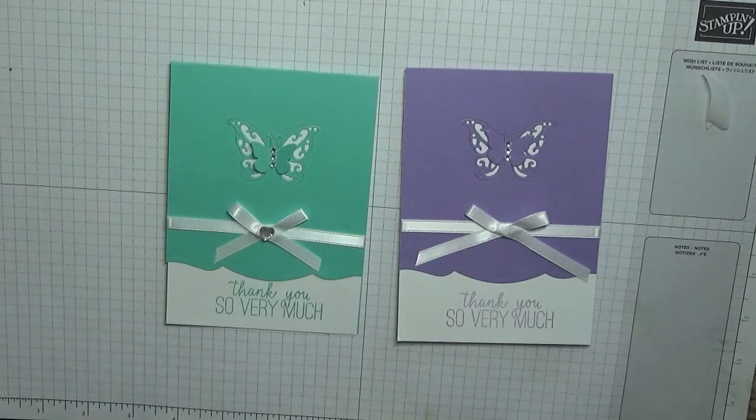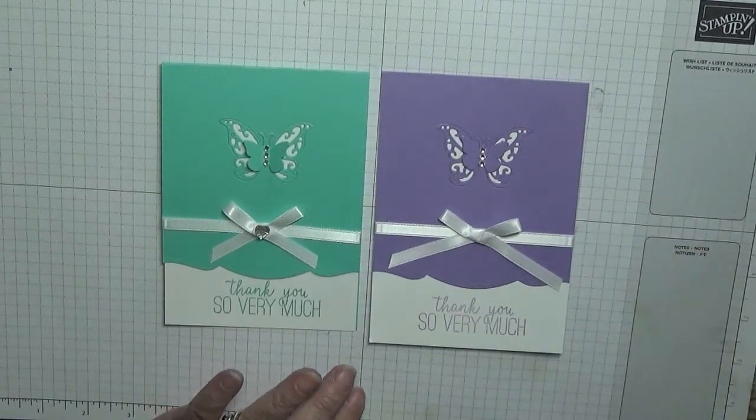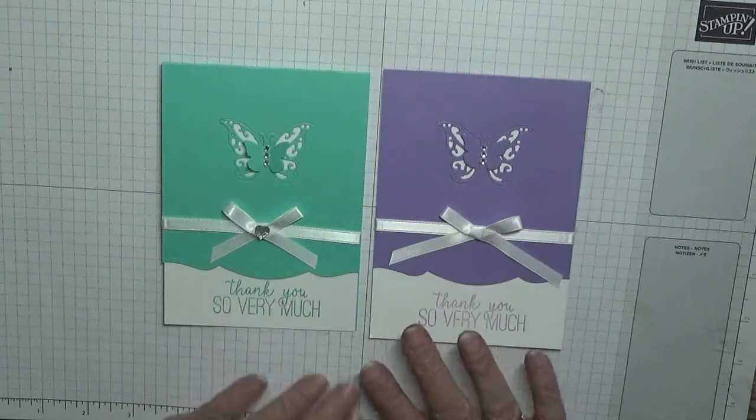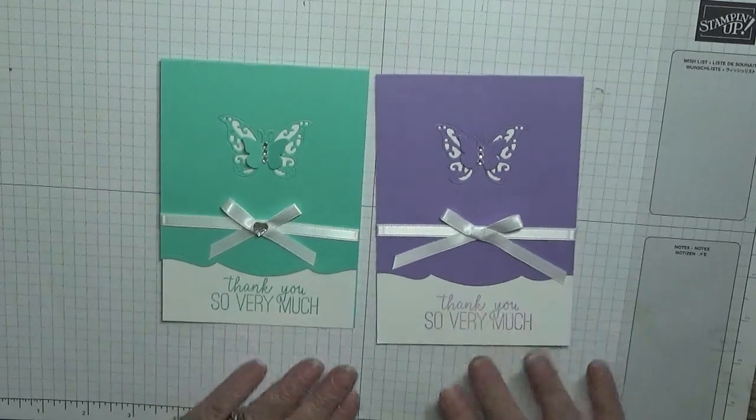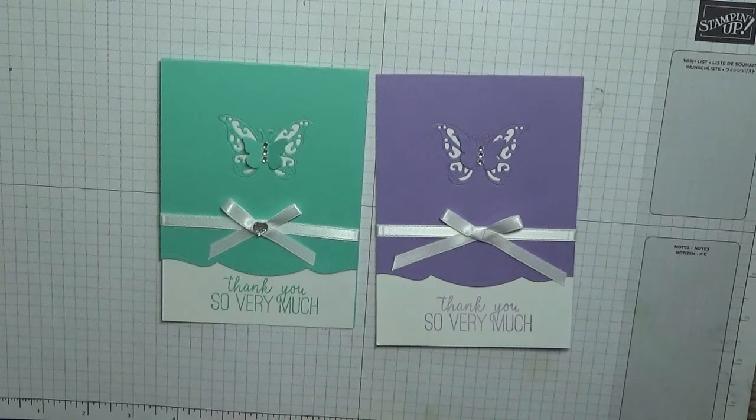Hope you like it. If you'd like to see more of my cards please subscribe. If you press the bell icon you'll be notified of any more videos I upload, which is usually Monday, Wednesday and Friday. Thanks for visiting and I hope to see you again soon.